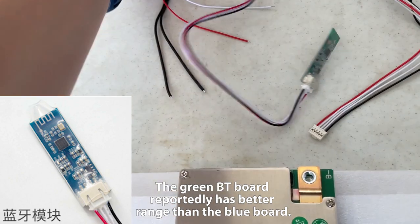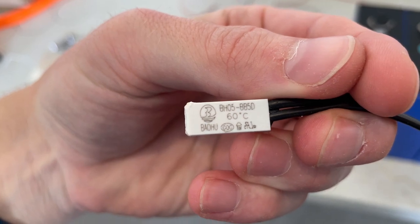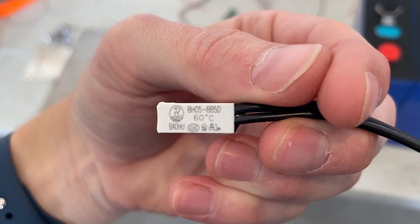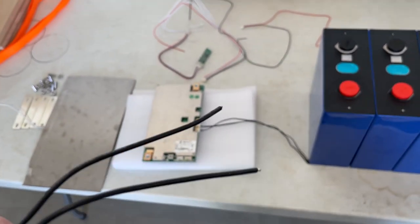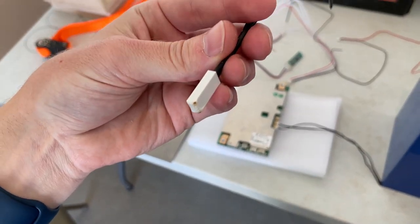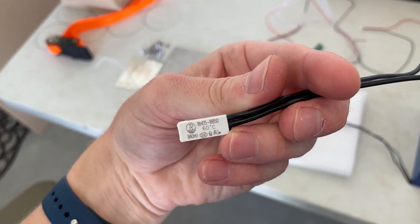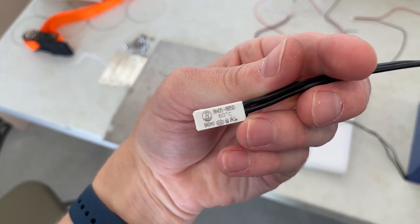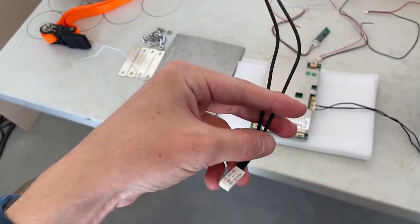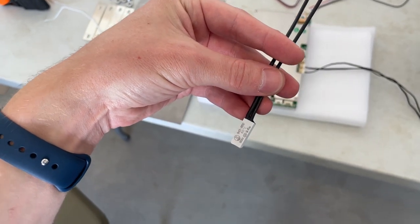They also included this little component which I could not find hardly any information about online. You Google it and it just shows up as a temperature cutoff switch, and that's exactly what it is. You can see it doesn't have any connector on the other end. I actually accidentally burnt it while I was testing it, however I can verify that it works. At 60 Celsius — about 140 Fahrenheit — it will cut continuity between these two wires.